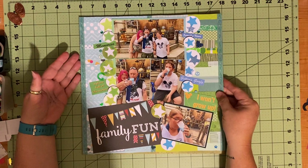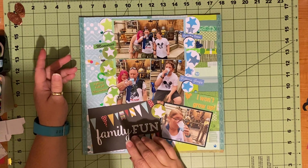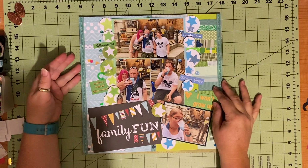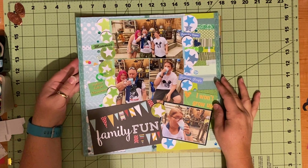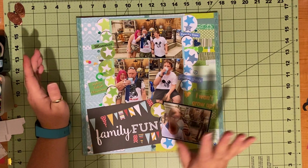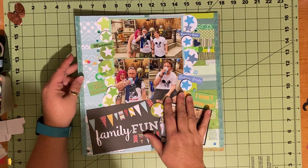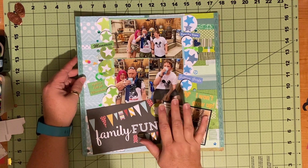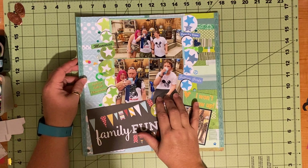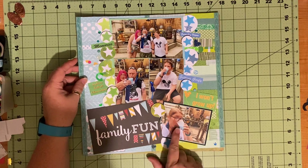If you've never been to Galaxy's Edge, they have a milk stand where you can get blue and green milk, which is from the movies. I'm not even going to attempt to explain where the blue milk and the green milk come from. They're like frozen milk - rice milk or oat milk, I believe. My son can't have dairy and he can have it. The blue milk was really good; the green milk was eh.